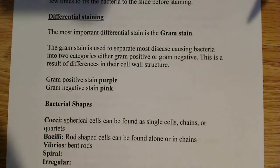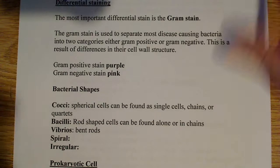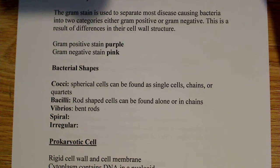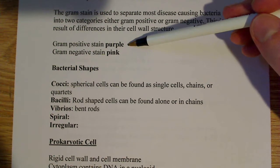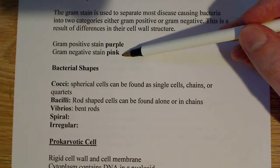Some bacteria don't stain well with gram stain. There's something called acid-fast stain that's used on a certain type of bacteria that has a waxy coat, like tuberculosis. The bottom line is that bacteria can be separated into gram-positive or gram-negative. Gram-positive gives a purple color, and gram-negative gives a pink color after you go through the procedure and look at your slide.